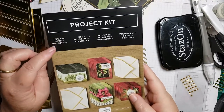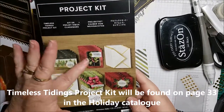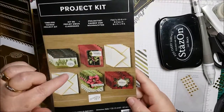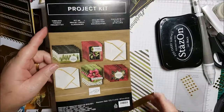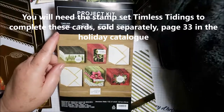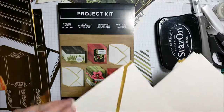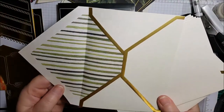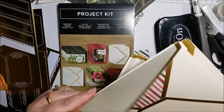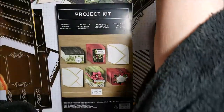This is called the Timeless Tidings Project Kit. You will get in the kit all the cards and pieces to make these four beautiful designs, as well as the gold-lined foil-edged envelopes. I just want to show you the envelopes first, because who wouldn't love to receive a gorgeous handmade card and open the envelope with that gorgeous lining? All the colours coordinate, so there are two different linings — red and green. Just the envelopes are enough to get me quite excited.